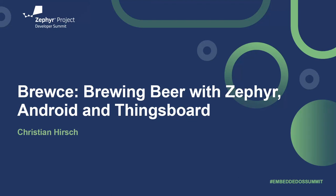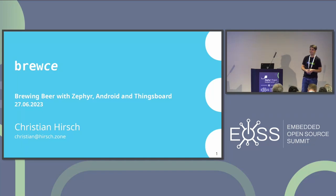Hello everybody. I'm Christian. I'm a self-employed hardware and software developer and also a research scientist at a research company. I'm really happy to be here today to talk about my hobby project — combining brewing beer and brewing electronics. I will present to you Bruce, my setup for brewing beer with Zephyr, Android, and ThingsBoard.